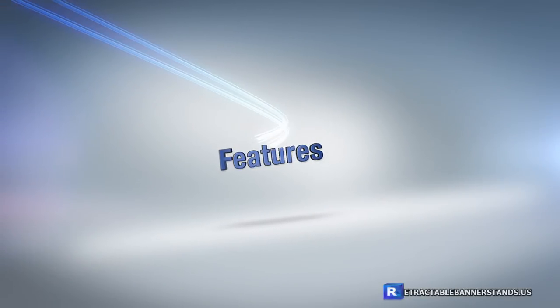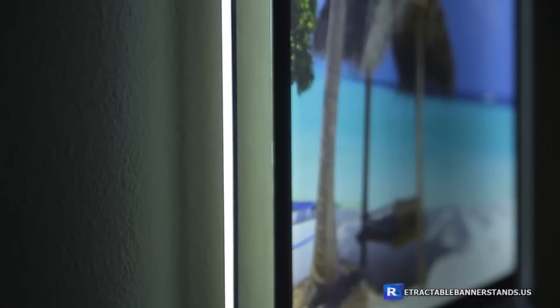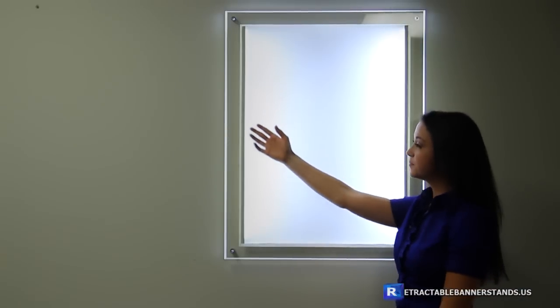Our crystal light box is both thin and energy efficient. It uses LED technology, which has low power consumption and a long lifespan. The light box features a slim design, unlike other big bulky light boxes. LED light strips run around the border of the light box to light up your image from the back.